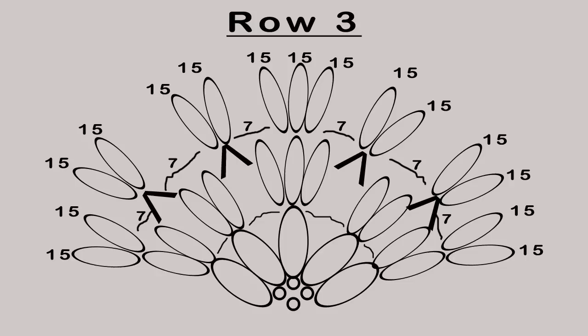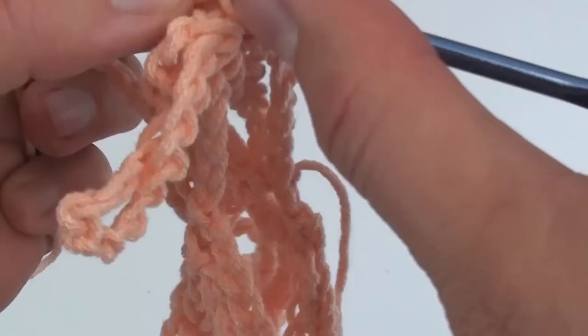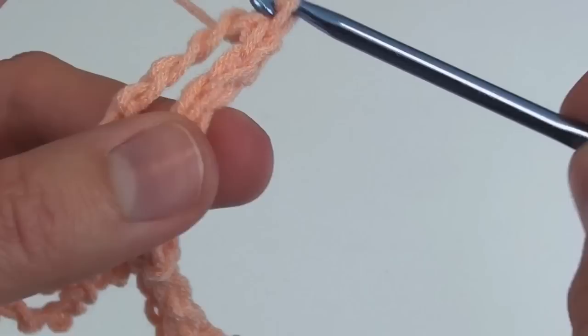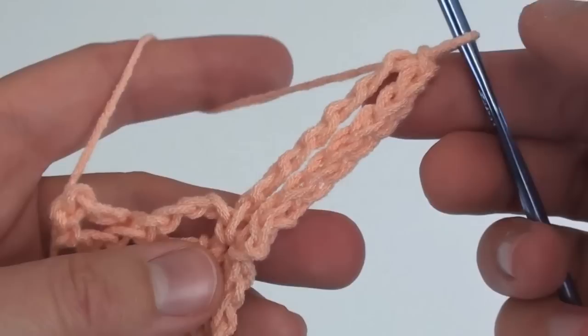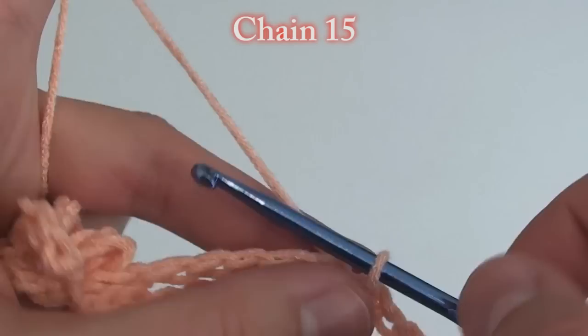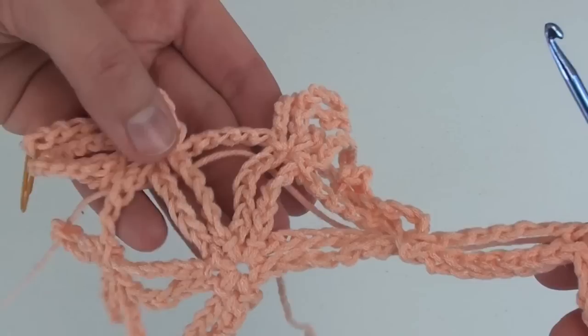Here is what the shawl looks like thus far. Now we're moving on to row 3. As always at the beginning of each row, chain 1 and slip stitch along the one side of the loop. Once you reach the top, chain 15 and slip stitch into the same slip stitch. Since this is the first loop of the row, we're going to put a second set of chain 15s in it and slip stitch. From now on, when we need to chain to get to the next loop, it will always be chain 7.